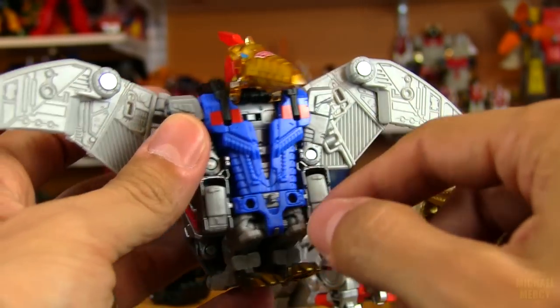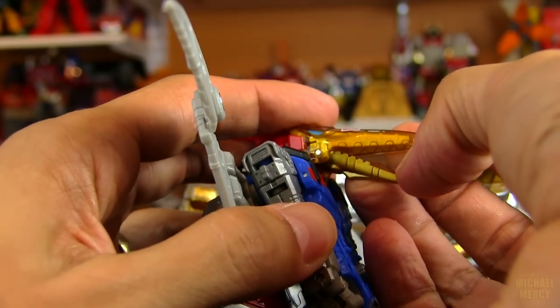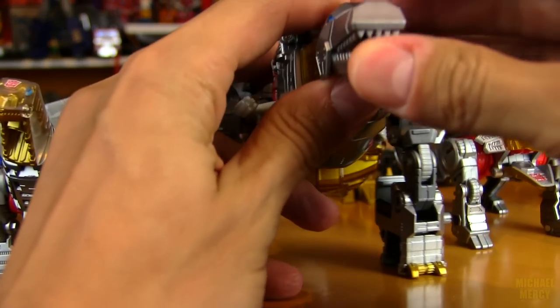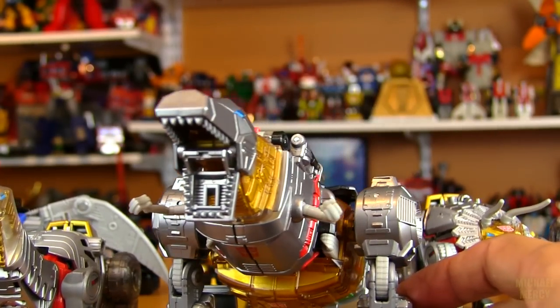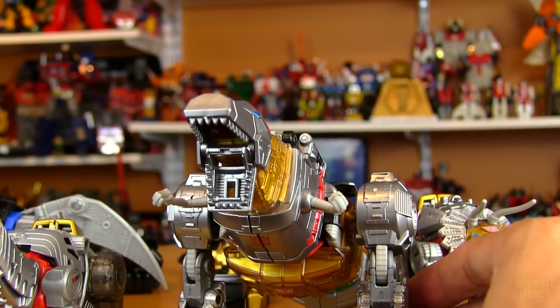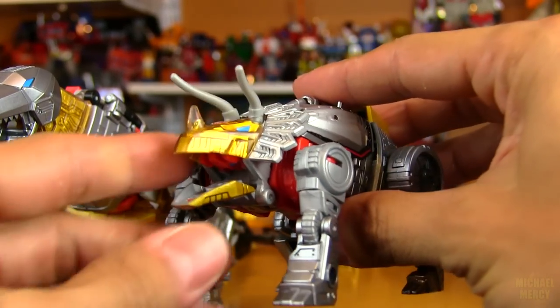I always love seeing Swoop with blue instead of red since the G1 version had a red body but in the cartoon he had blue. They all seem to be able to open up their mouths just like the G1 versions — on Sludge as well. Grimlock's head actually goes up quite a bit so he can open his mouth even more — holy smokes, he can really lay down a suppressing fire with that. And then there's Slag as well, speaking of laying down a suppressing fire.